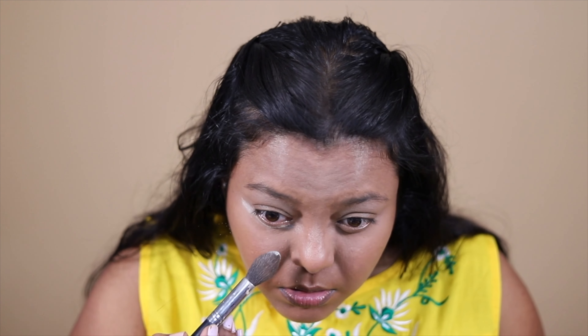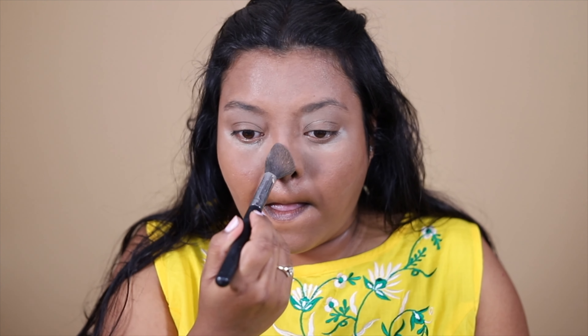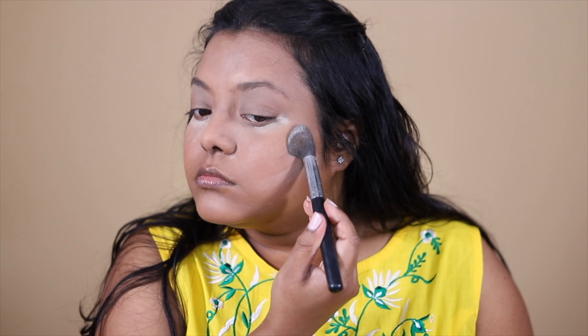For powder, I'm going to use this K-beauty powder in the shade Banana. I'm first going to set my under eyes before it creases — even my eyelids crease a little bit — so I need to set it as early as possible, and I'm going to apply excess powder under my eyes. The brush I'm using is from Morphe, M438 — it goes into every corner of my face. This K-beauty powder is very good and matte.